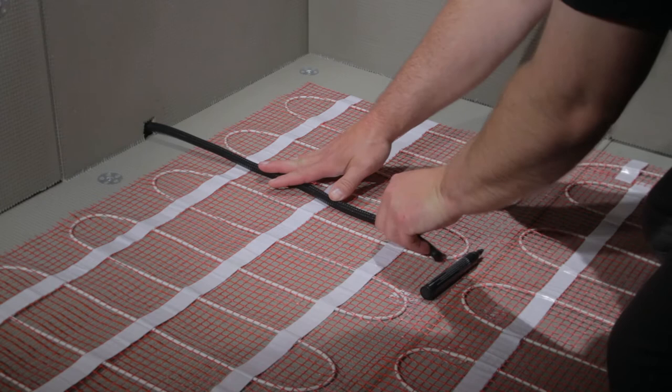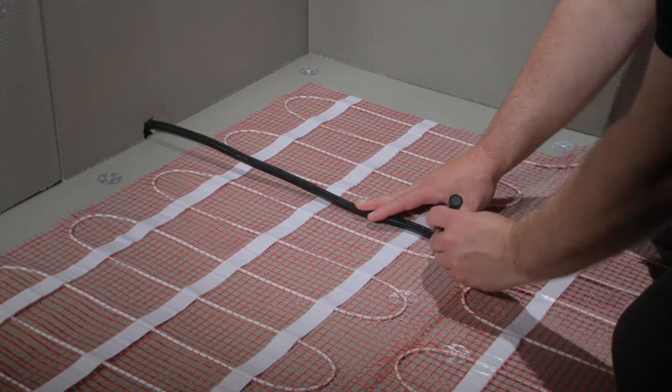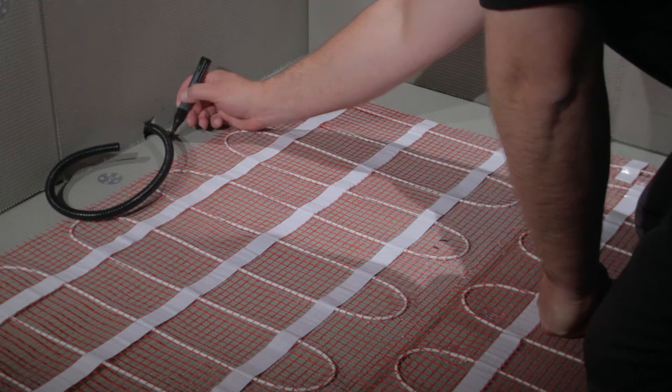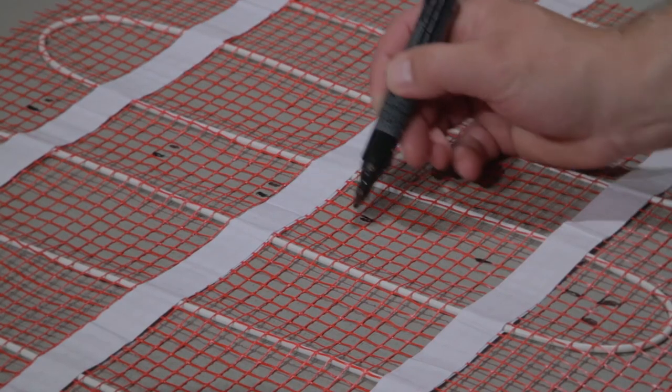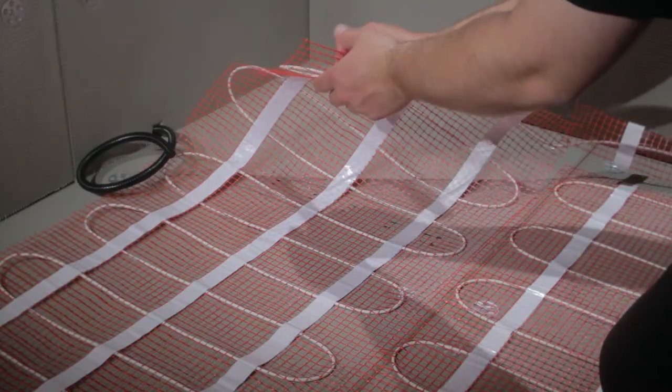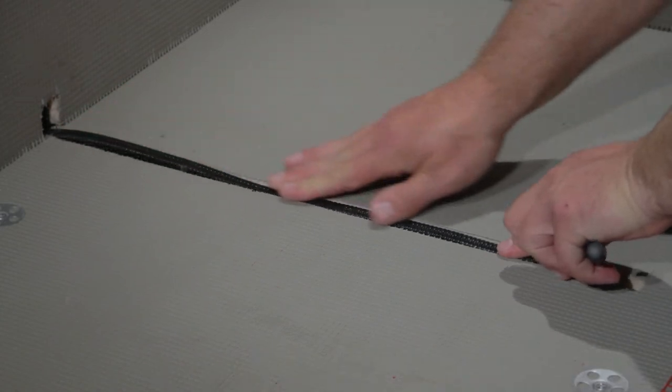The sensor cable should be installed in a groove in the floor or insulation boards. Using the conduit makes it easy to remove or replace the sensor probe if required. For accurate temperature regulation, the sensor probe should always be installed directly between two runs of heating cable in a clear area of the floor.